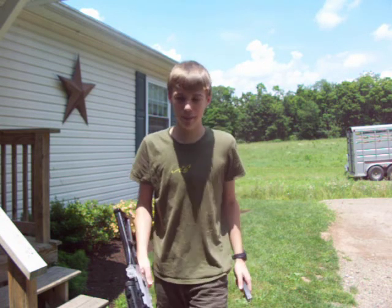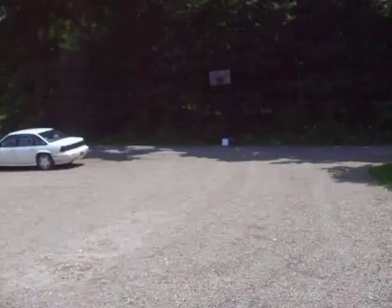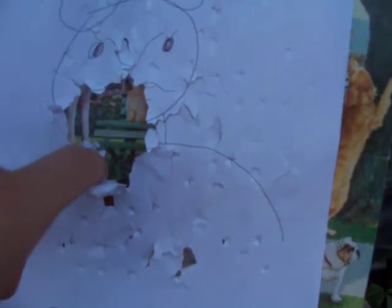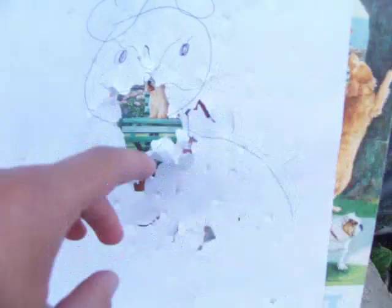Let's go take a look at the damage. It's about 30 yards away. I can see it from here. I tore right through the paper right here. There are just little holes everywhere through here. It completely tore the paper and the BBs are all over the ground.